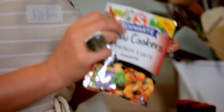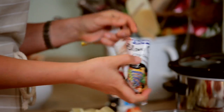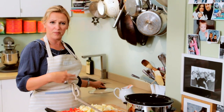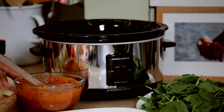I've got some chopped tomatoes here, and to that I'm going to add my Schwartz slow cooker chicken curry mix. You've got your ginger, your coriander, your cumin, paprika, turmeric. I'm just going to stir that round. All we have to do now is just pop all the vegetables that you've prepared into your slow cooker. I can really smell the spices in the curry mix — it just smells delicious.